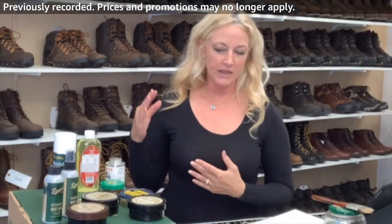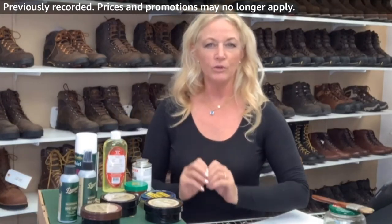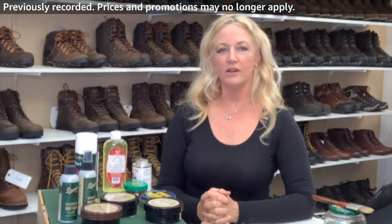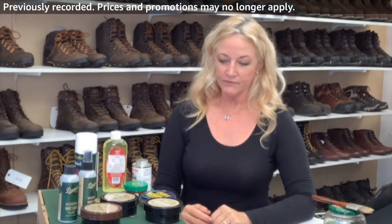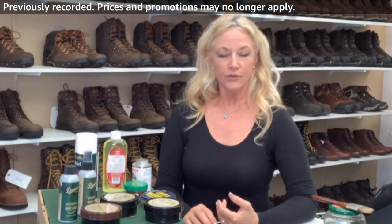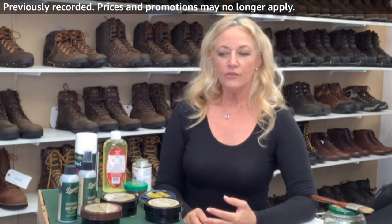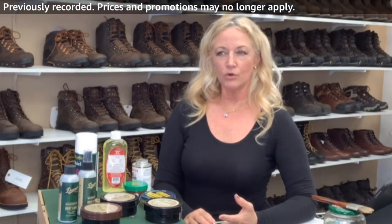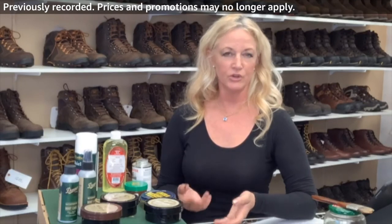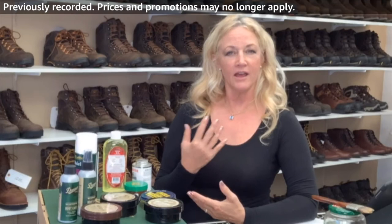I'm going to cover the supplies one more time to give you some options and talk about some real basics as an overall recap. Danner runs very true to size. If you are an 11, I think you can feel comfortable ordering an 11. If you're not quite sure, Danner — if you order from Danner or Amazon — they have a really great return policy or exchange, which is super.